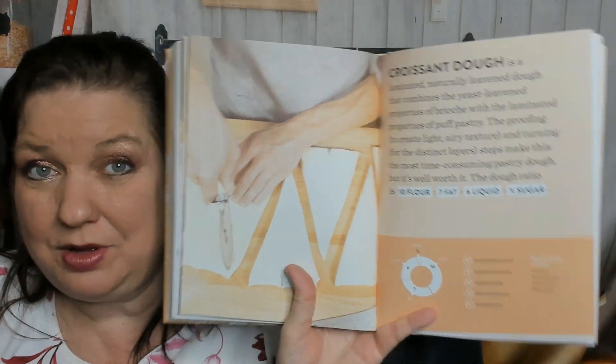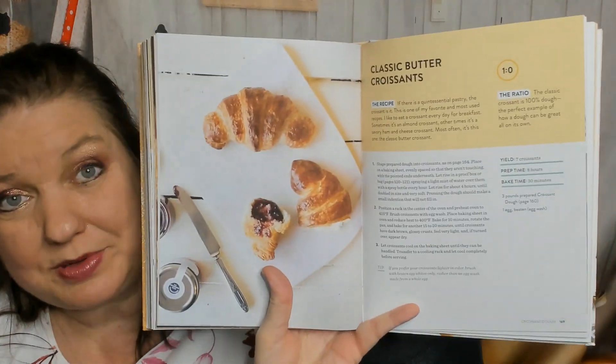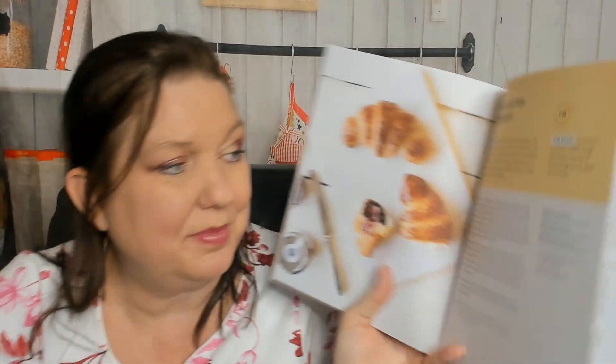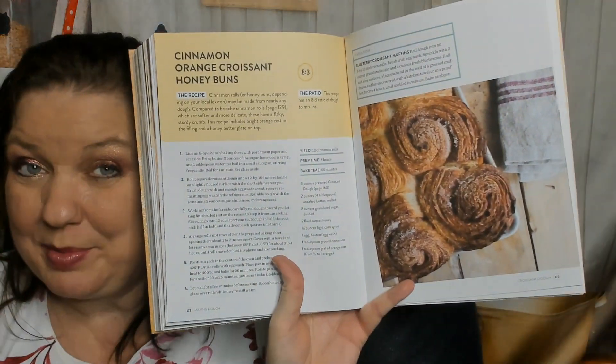Here's the croissant dough section — wow, there weren't a lot of recipes under the previous chapter! As you can imagine the croissant section is getting kind of long. The recipes include a poolish croissant dough, classic butter croissants — I'm scared to attempt them even with the help of this wonderful book — pain au chocolat, cinnamon orange croissants, and honey buns.